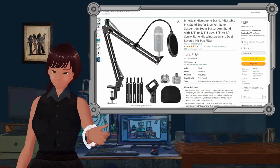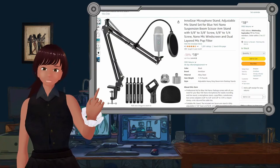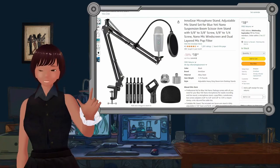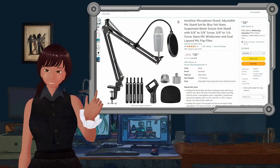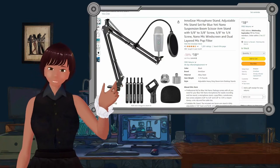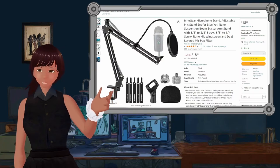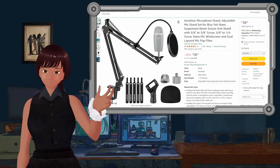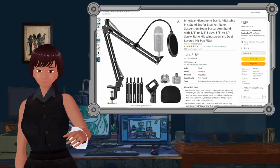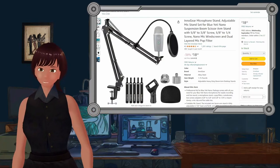This microphone arm comes with a pop filter and a regular little connector on it that you can mount a Blue Yeti or a Yeti Nano, or any kind of other microphone that just has a little screw-in base. It's got all these other little doodads which I'm not using any of.